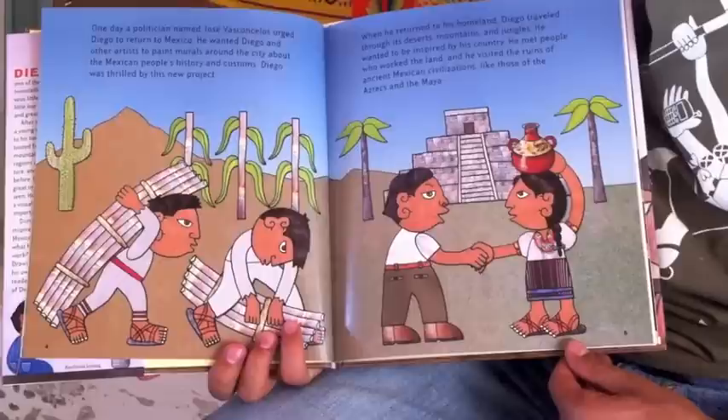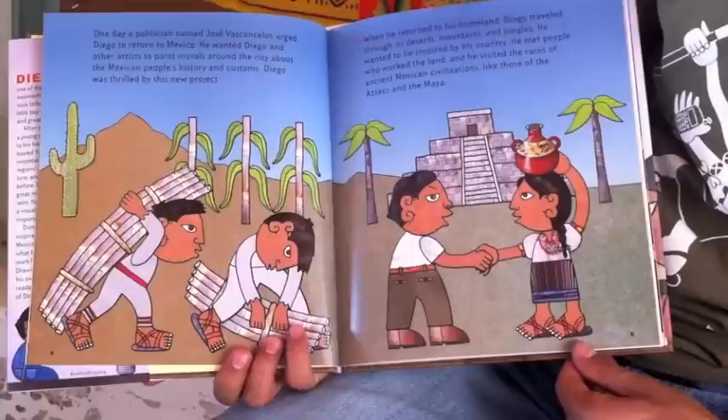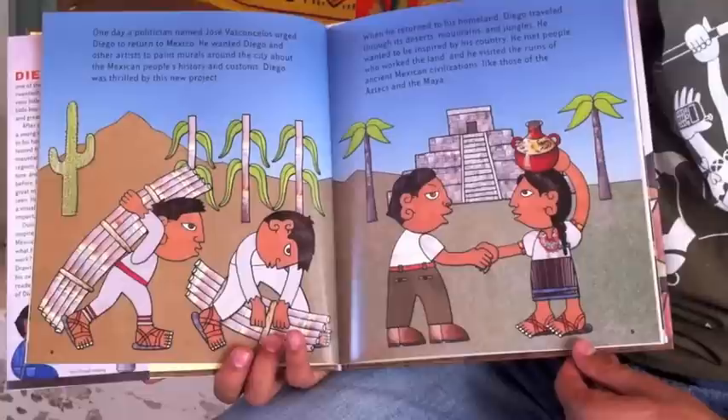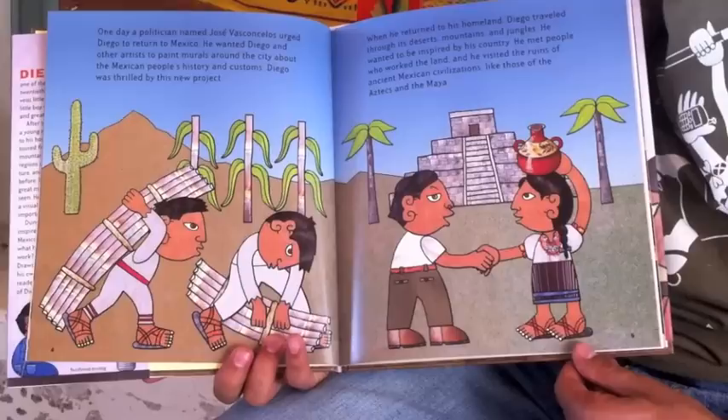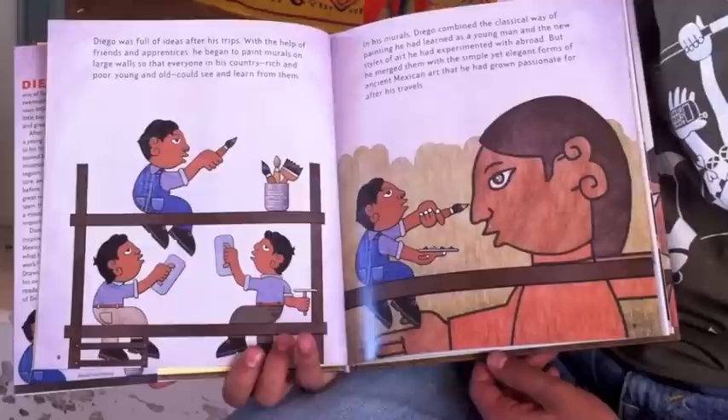One day, a politician named Jose Vasconcelos urged Diego to return to Mexico. He wanted Diego and other artists to paint murals around the city about the Mexican people's history and customs. Diego was thrilled by this new project. When he returned to his homeland, Diego traveled through its deserts, mountains, and jungles. He wanted to be inspired by his country. He met people who worked the land, and he visited the ruins of ancient Mexican civilizations, like those of the Aztecs and the Maya.